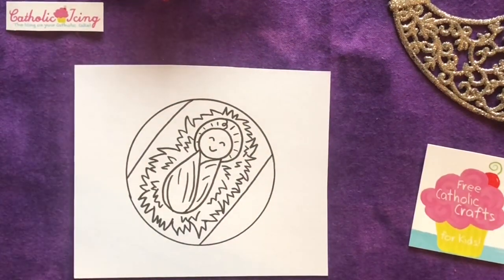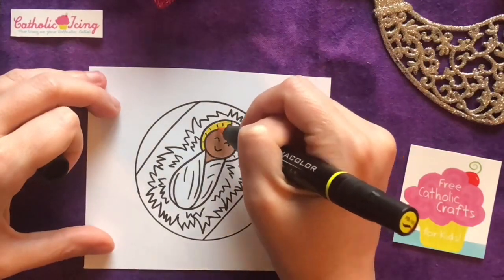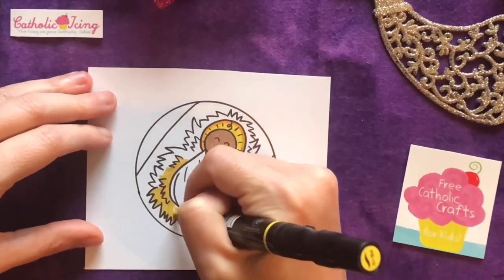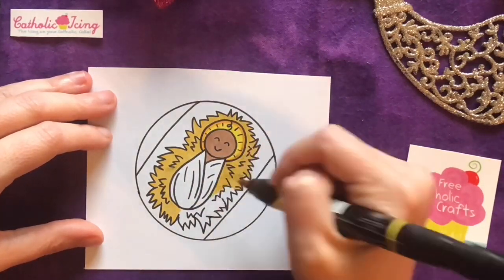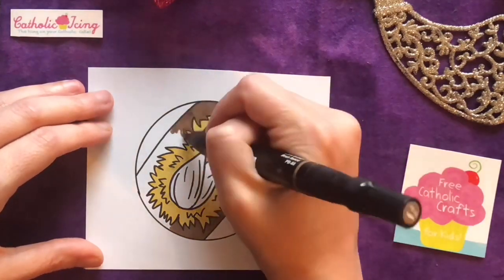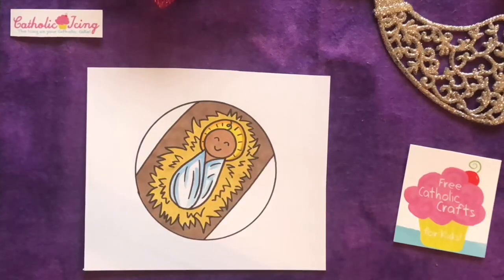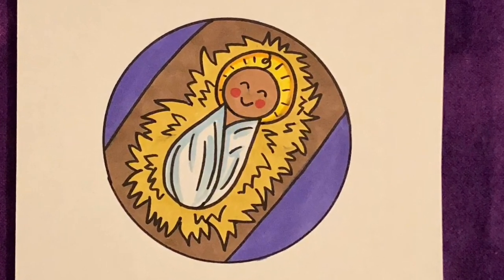And we are ready to color this adorable ornament so you can watch me color mine in fast motion. I'm gonna color his little skin in first, and then his halo. And then all the hay is gonna be like a yellowish hay color, which I made a little bit of a different color than his halo. And then the manger is gonna be brown because it's made from wood. And a little bit of shading to his clothes. I made my background purple. If you wanna match my colors, go ahead and pause now.